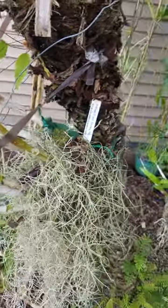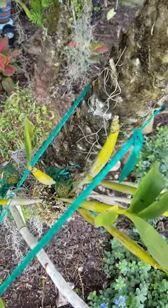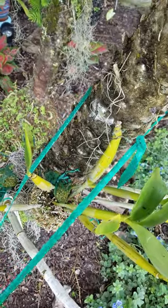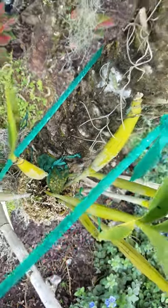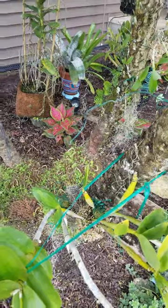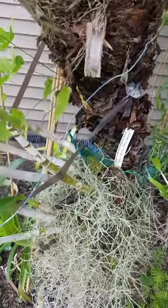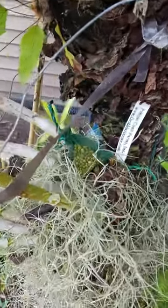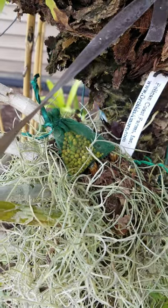I have these little bundles — it's probably ten orchids just on this tree, and you can see the little bundles there. I'm gonna see how they last, but I'll probably be able to refill them because I don't think they'll disintegrate and get moldy as much as the cheesecloth did.